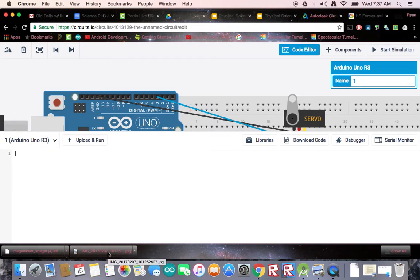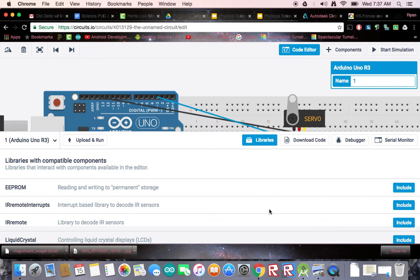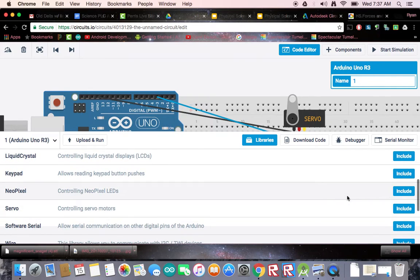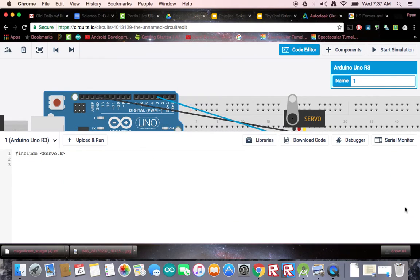So we need special instructions to run a servo, and that's going to require a library. What I need to do is click the library button and head on down to servo and include it. You should see it pop up as a pound include servo.h library.